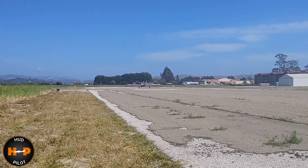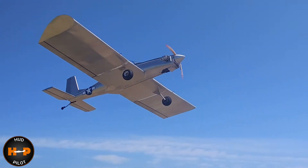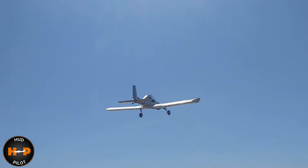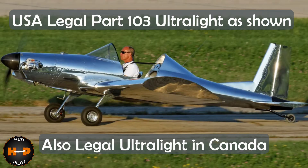The neat thing is this ultralight is all metal — no wood, no fabric, or even a tiny bit of fiberglass in this plane. Maury Hummel was all about the metal. This is a Part 103 ultralight as per US regulations.